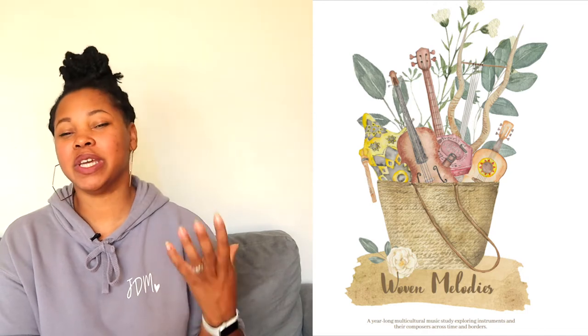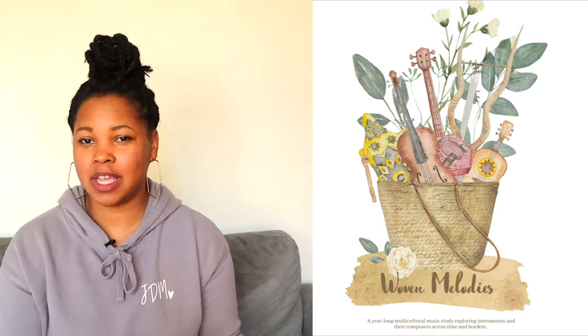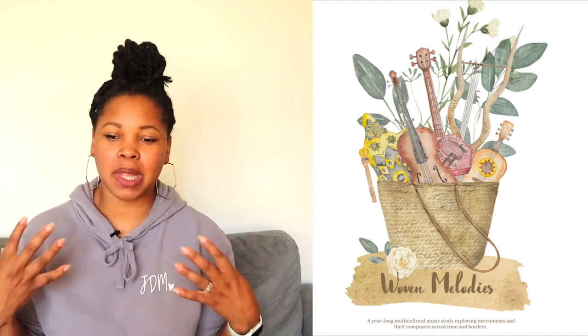The company Thistles and Biscuits sent me this curriculum called Woven Melodies. It's a music curriculum and I'm going to review it for you. They sent it to me in exchange for my honest review. Woven Melodies is a music study that explores multicultural instruments and composers, and I love diversity as a Black woman homeschooler raising Black children. I love to see diversity and representation in curriculum and this curriculum definitely checks all the boxes.